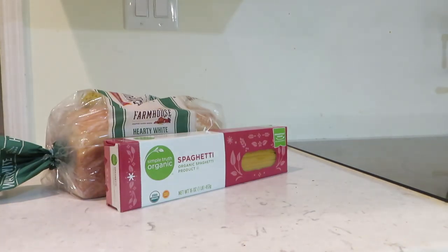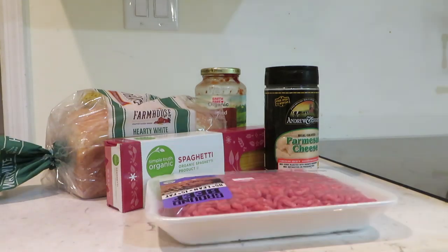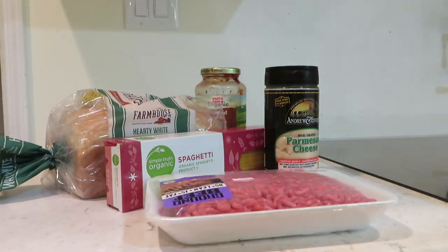Let's go do that. Alrighty, the ingredients are bread, spaghetti, spaghetti sauce, parmesan cheese, and I'm going to brown some meat so we can have some meat sauce. Alright, on to the making of the food part.